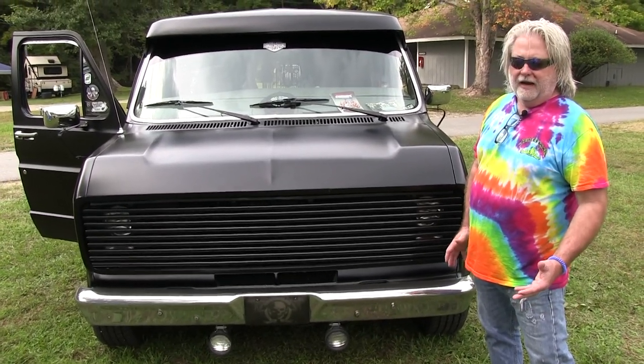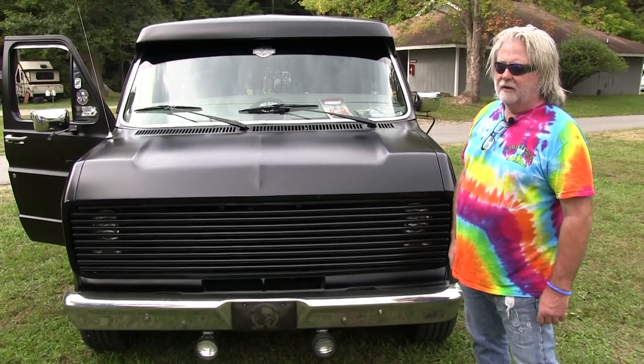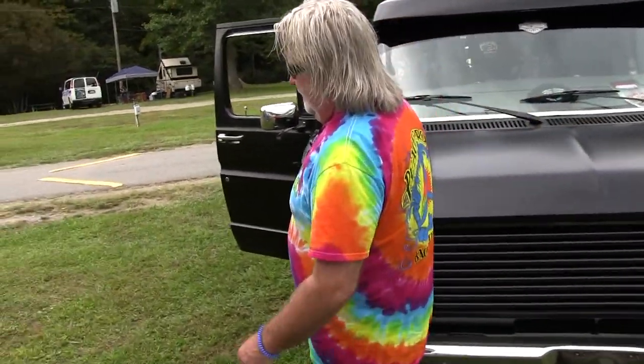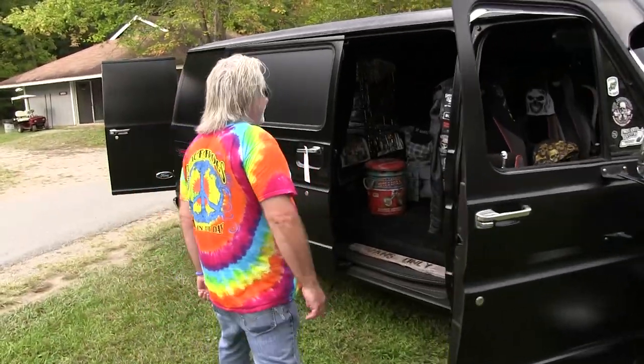It's family — a lot of family. I've known people since the 80s. So if you want to have some fun, get a van. Even if you don't paint it, just put some wheels and tires on it and come to these events because it really is a lot of fun.